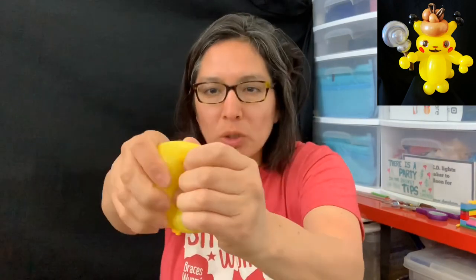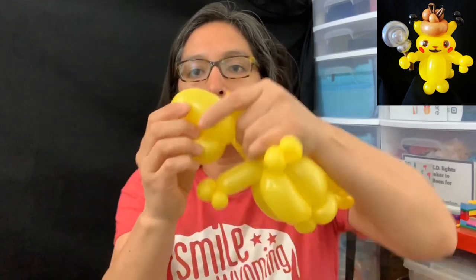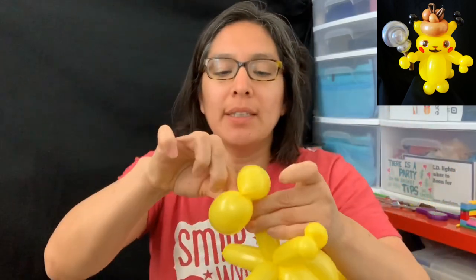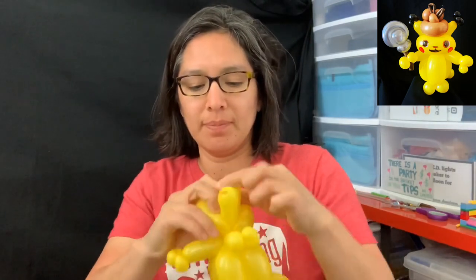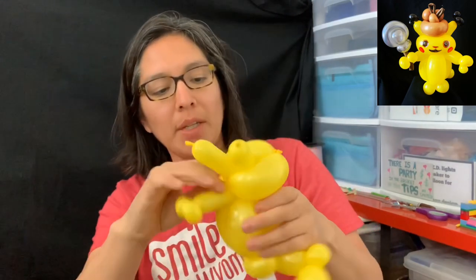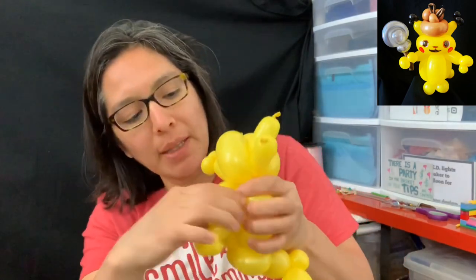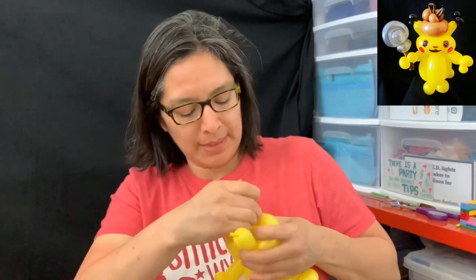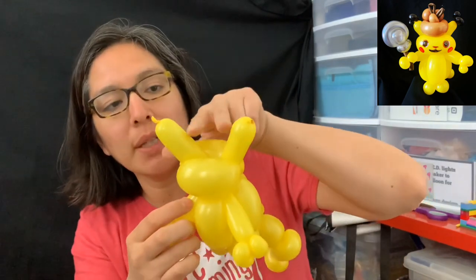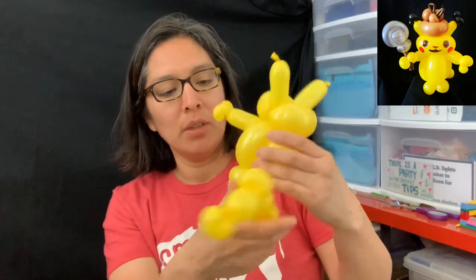I switch and twist one of the bubbles just like this back into the head. Now we're gonna put it through here — through these two ear bubbles, one and then the other. Make sure the arms are in the front. Open the bubble a little bit to make sure everything goes all the way through, creating a space. That space is where the hat goes, because it's Detective Pikachu — it needs a hat!